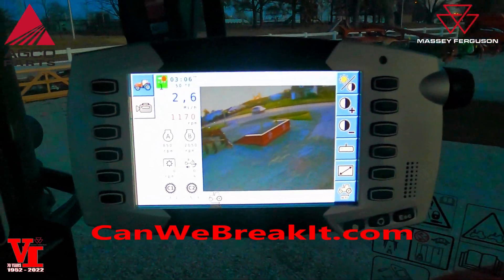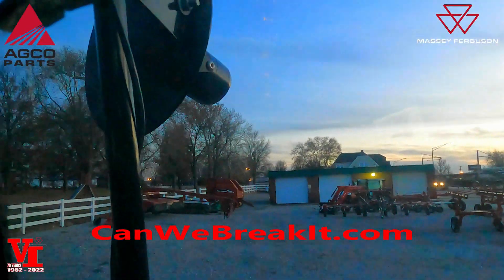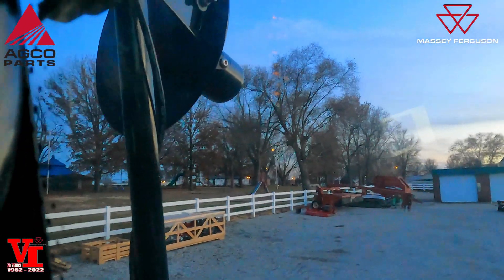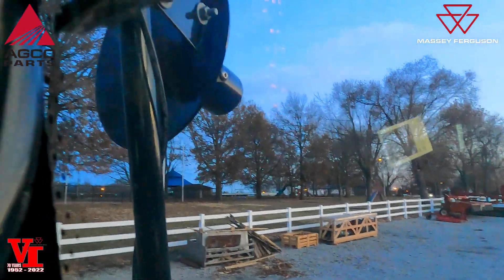One thing to check out: get online and go to Dakota Micro's YouTube page and go to the 'Can We Break It' series. That camera right there is the camera featured in that series — they've shot it, they froze it, they burned it, and it still keeps working. Check it out.